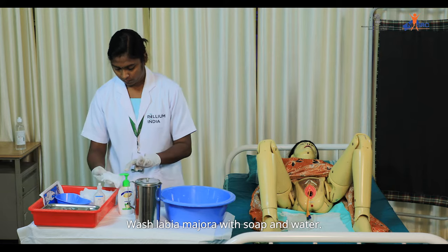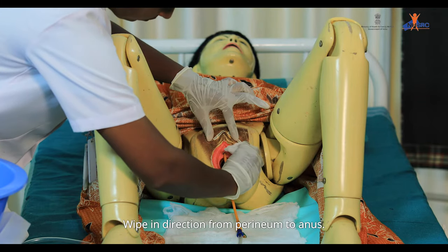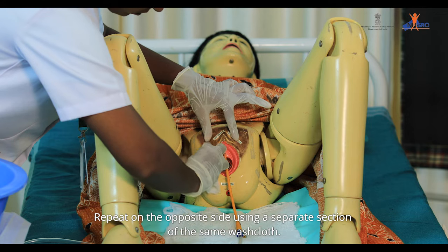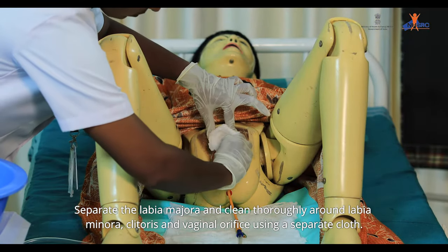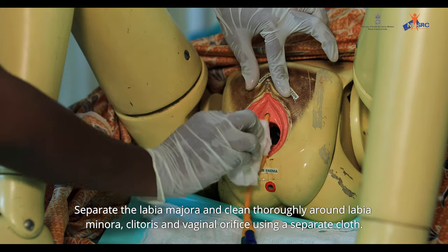Wash labia majora with soap and water. Wipe in direction from perineum to anus. Repeat on the opposite side using a separate section of the same washcloth. Separate the labia majora and clean thoroughly around the labia minora, clitoris, and vaginal orifices using a separate cloth.